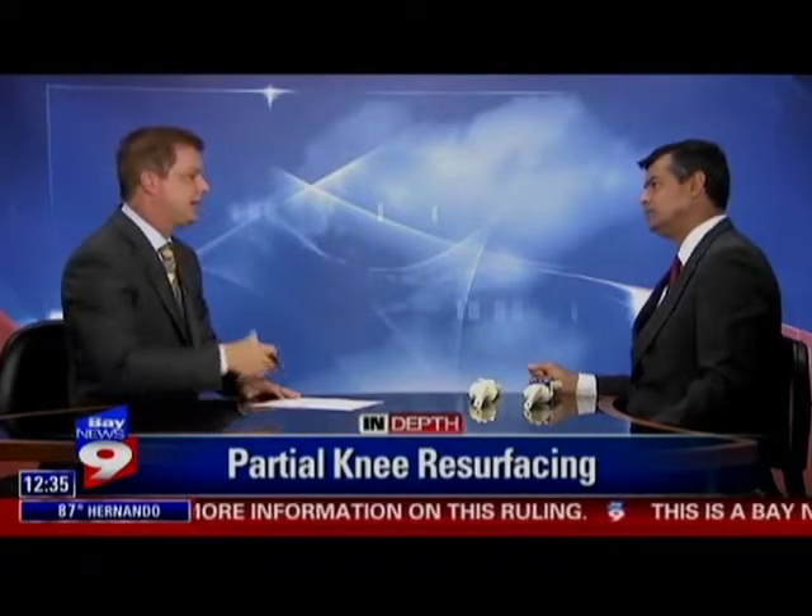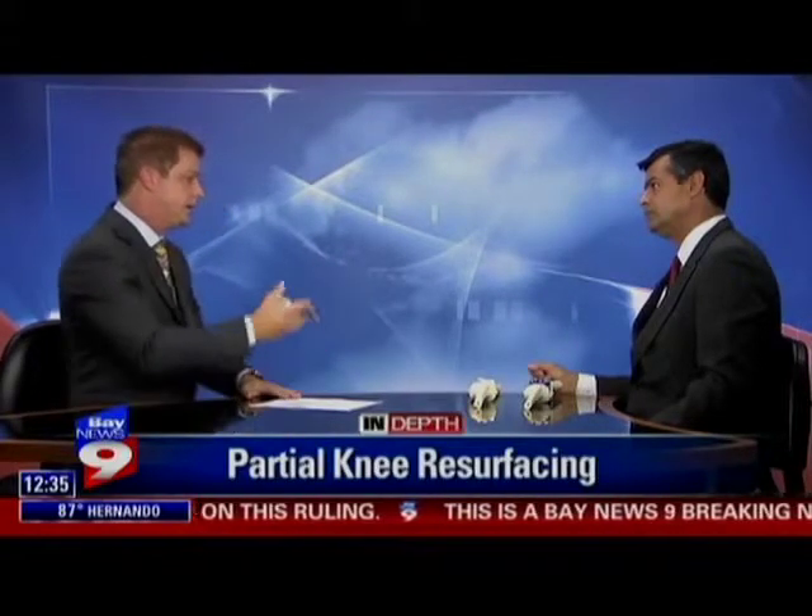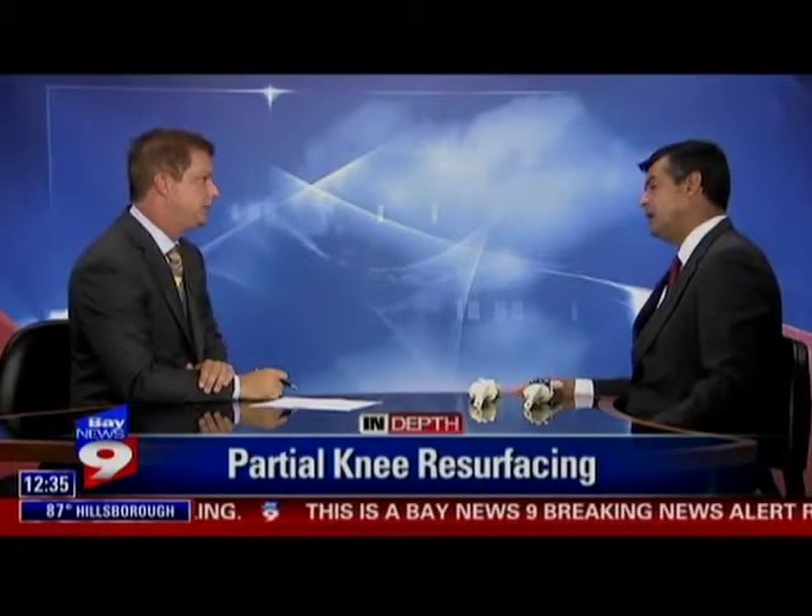Oh, it has a lot of advantages. It's a lot shorter procedure. It's done through a smaller incision. It's a lot less painful. You recover faster. You get to do activities of daily living with no problems within usually four weeks, contrary to a total knee which can take three months. Usually the function is better because you keep your anterior cruciate ligaments, so the proprioception is better and you get better range of motion.